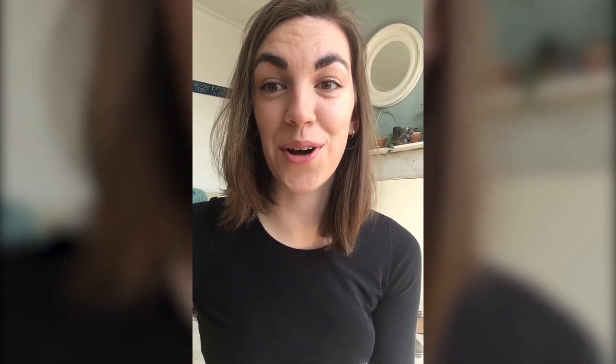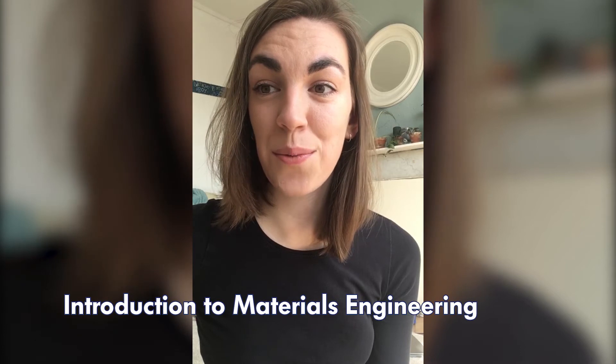You've also got some crossovers with different engineering disciplines. Materials Engineering is an introduction to materials where you're looking at classes and typical properties of materials, their roles in mechanical designs, atomic structure, and what their structures look like. You'll also look a lot at polymers, which is very important for medical engineering, as well as different composites.